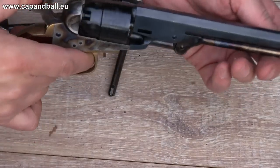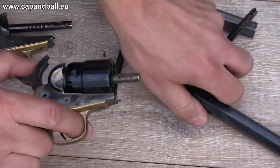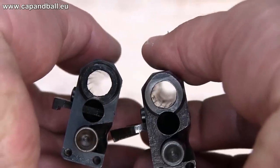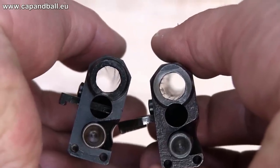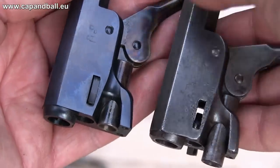What seems to be certain is that approximately 19,000 pocket navies were made until 1873. The most important difference between the Huberti Repro and the original is the rifling. The twist of the original is progressive and it's a right-hand twist, while the Huberti Repro has a constant left-hand twist.